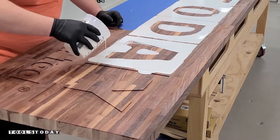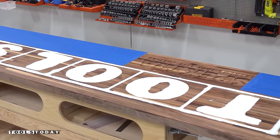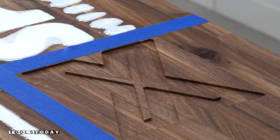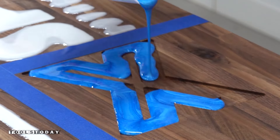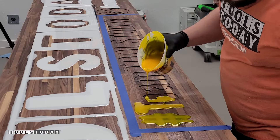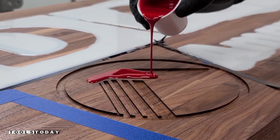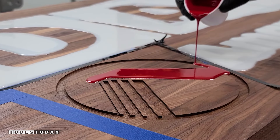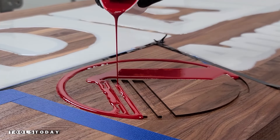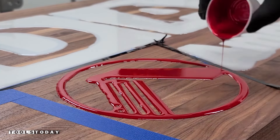We got everything poured in — I did the Amana logo and the Spectra logo as well. After the fact, we have everything taped off to make sure we didn't get any epoxy into the areas where we're going to do other colors. We have three other colors to pour: I poured a blue mix into the Spectra X logo — I really like the way this blue looks and it definitely pops against that walnut. We did yellow for the Team Tools Today logo, and then used Mixall number 10 tint for the red of the Amana logo. This red is definitely the best red I've ever seen in an epoxy pour; previous reds always wanted to turn kind of pink, but this definitely stayed perfectly red and I absolutely love the way it looks.